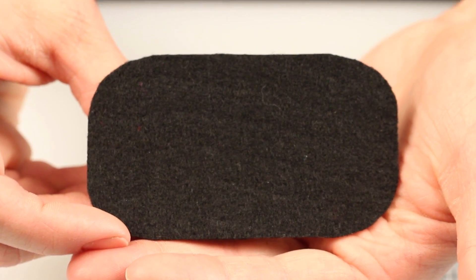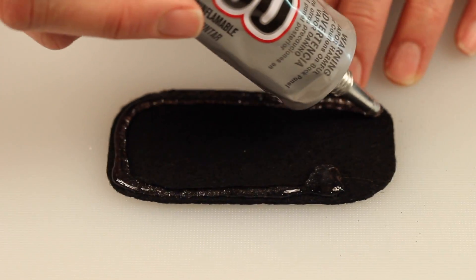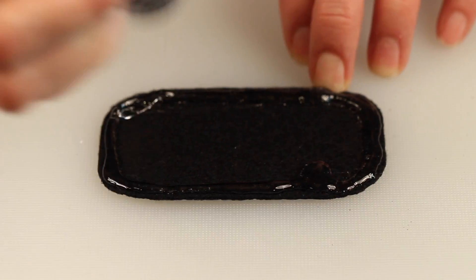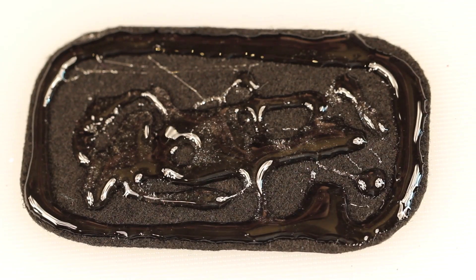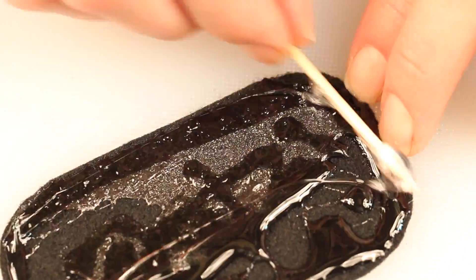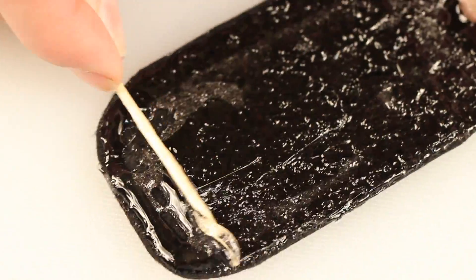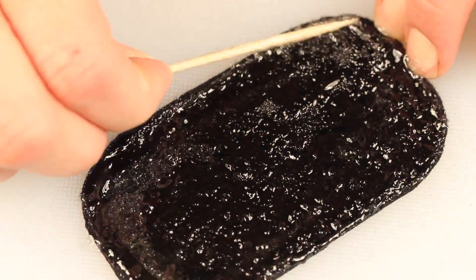Once you have your base cut, take your felt and lay it on a flat surface, and use your glue to outline the very outer edge of your felt, and then fill in the middle with an ample amount of your glue. You want to saturate the felt with it. Then take your toothpick and evenly distribute the glue all over your piece of felt, paying special attention to the edges to make sure that the glue goes all the way to the edge.